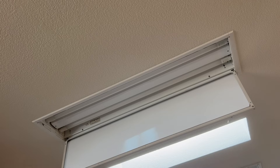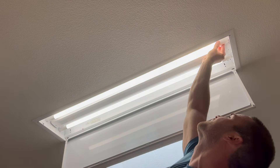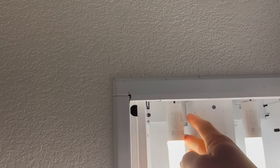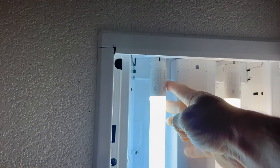You can then turn the power back on at your breaker and check to make sure that everything works properly. This model also allows you to change the color temperature depending on your needs. There's just a little switch on the side of each tube which you can slide back and forth to select your color temperature. There are four options, ranging from 3000 Kelvin to 6500 Kelvin.